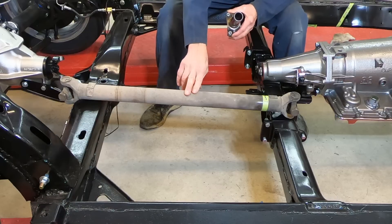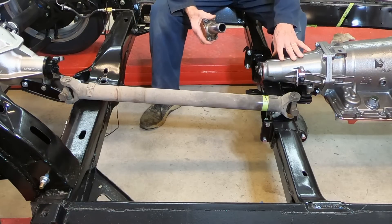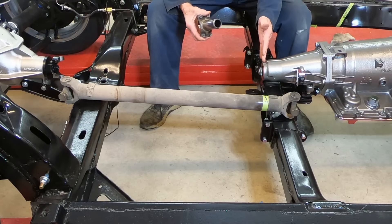This is the original driveshaft that came out of the car, and it had a PowerGlide transmission in it prior to this. Now it's got a 4L60E, and the transmission is a little bit longer.